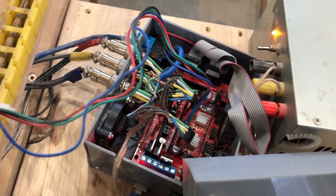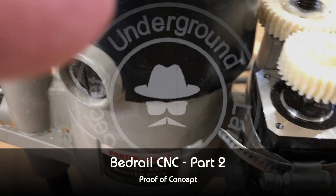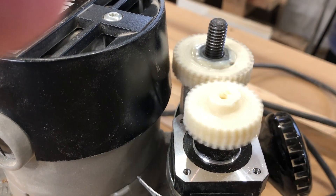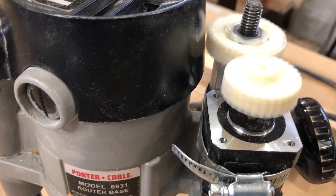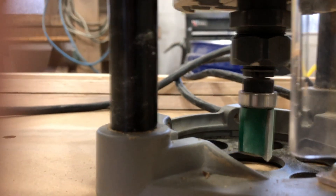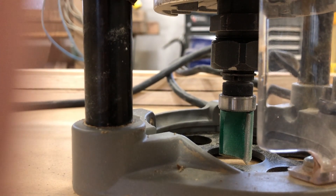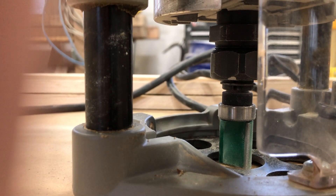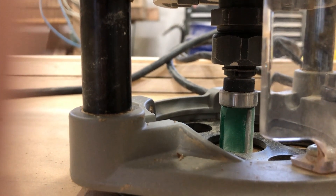I have it connected to my ramps board using a standard driver. I'm getting the movement that I want — a little bit of stuttering there. That is moving our router up and down nicely, just a little bit at a time, but it's trying to lift the whole rotor off the table. So that's not going to work.